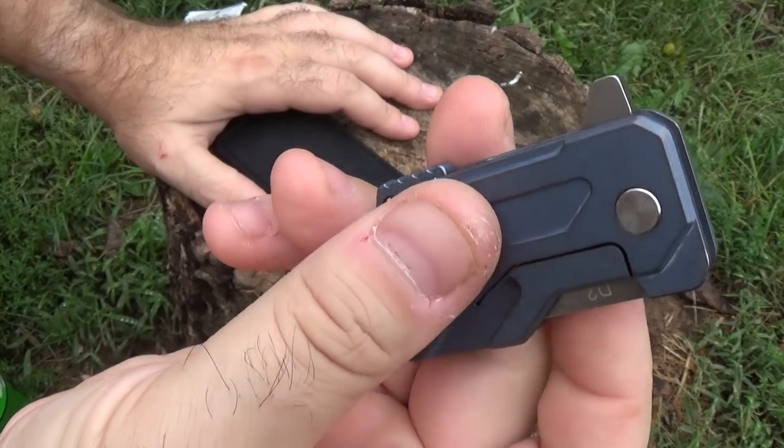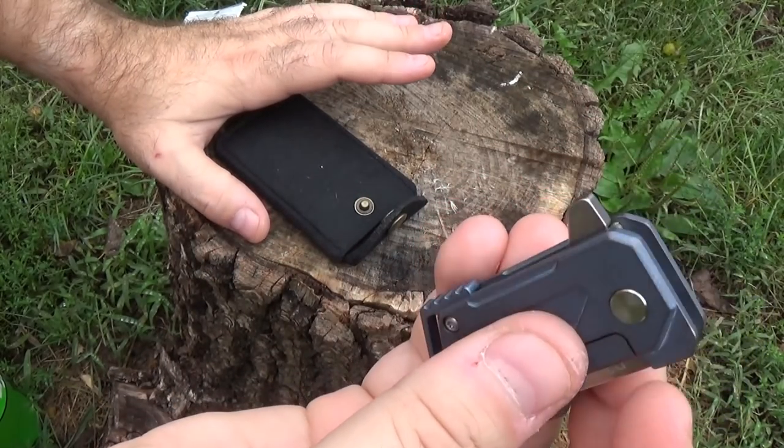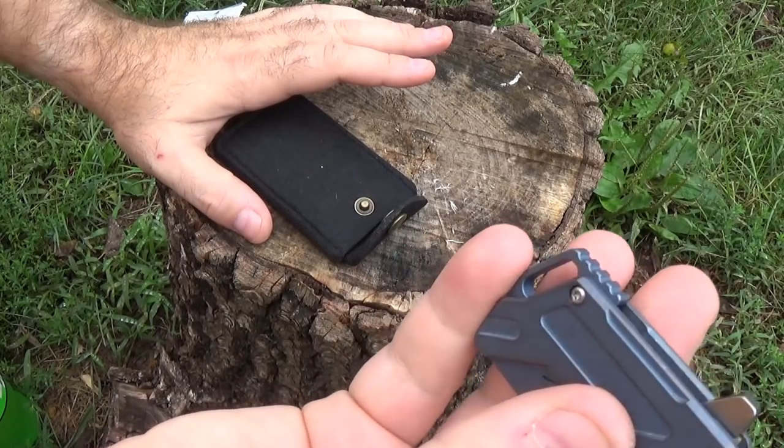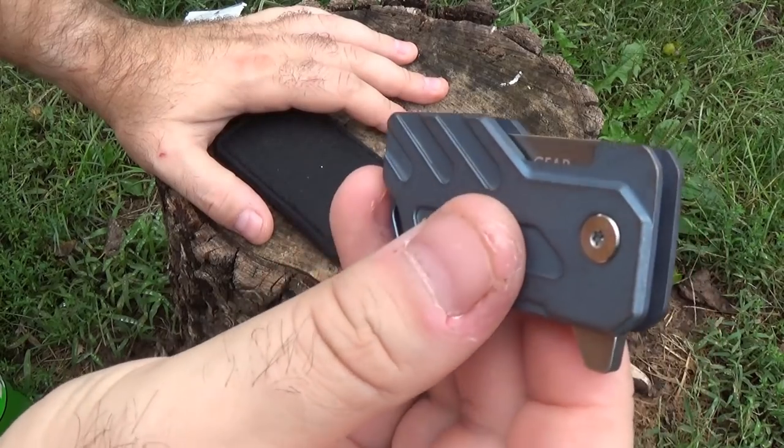There's not a lot to look at in terms of fit and finish because it's so small. It's basically two slabs of titanium, a backspacer, a couple of screws, and a pivot. But at the same time, the simplicity is really nice.